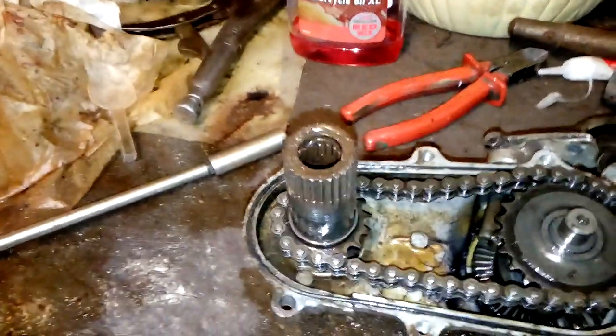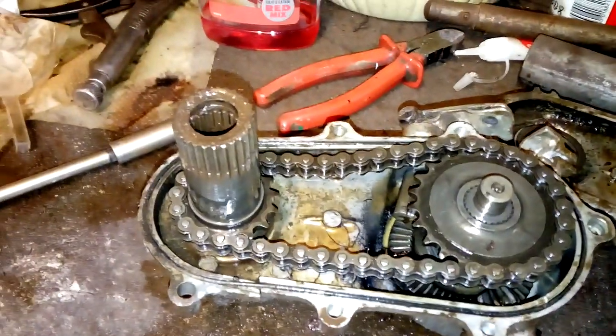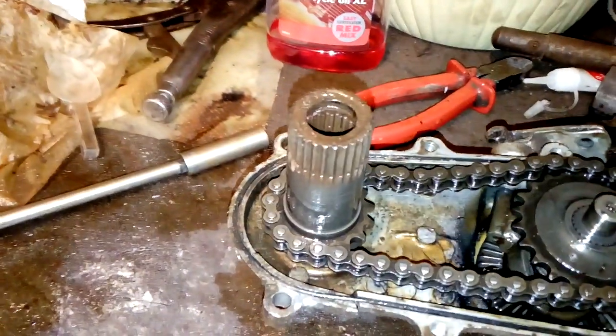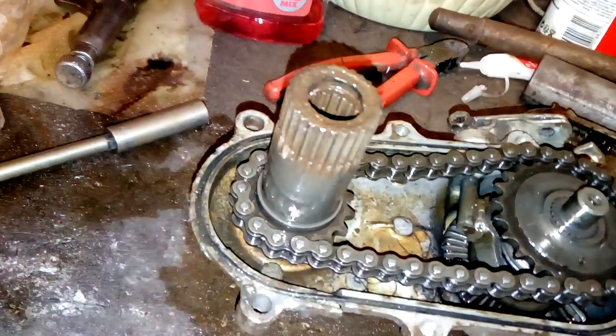So you can either put gearbox oil in these or grease. The last one I'm going to put gearbox oil in. This one, I'm going to put grease in — and a little bit of oil as well.